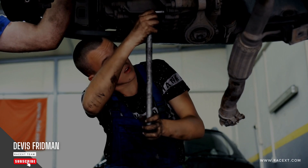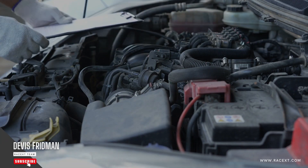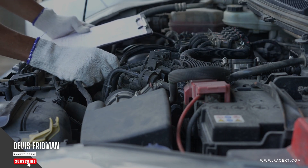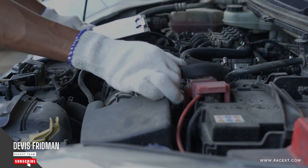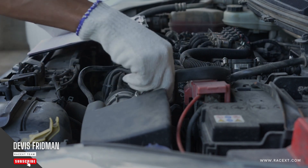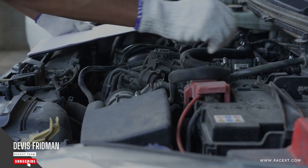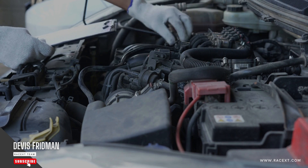Thirdly, your vehicle type. Different vehicles have different sizes and weights, which affect the amount of stress and heat that the brake pads have to endure. For example, a heavy truck or SUV will need larger and thicker brake pads than a small car or motorcycle. Therefore, the time it takes to change brake pads will vary depending on your vehicle model and make.